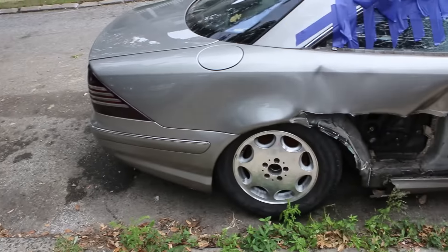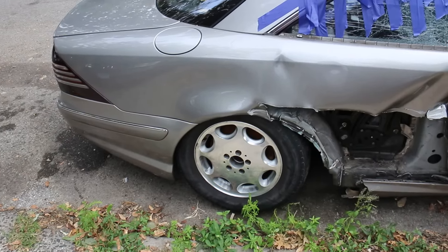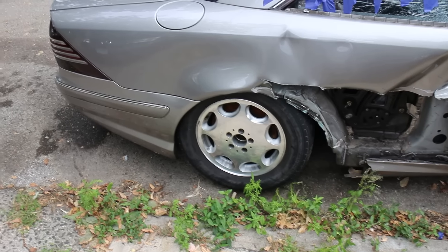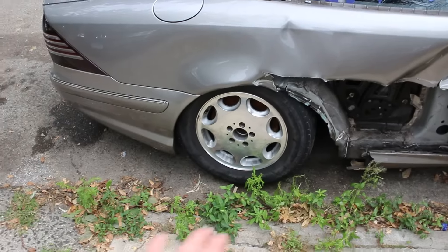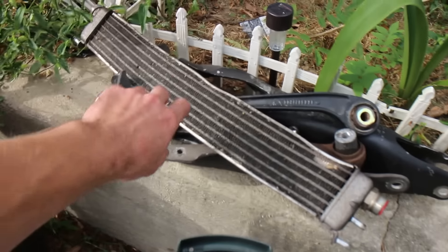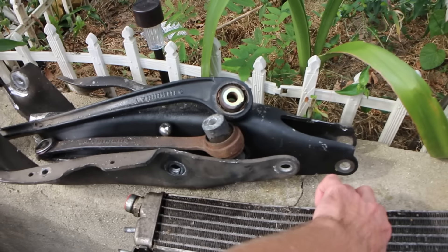Everything was just laying there completely disassembled. Both left and right rear struts completely sheared off and broke off. The other side control arm was still holding on, but this side was just ripped out. Here are some of the parts — the oil cooler was damaged, so I have another used one for now just to get the car running.